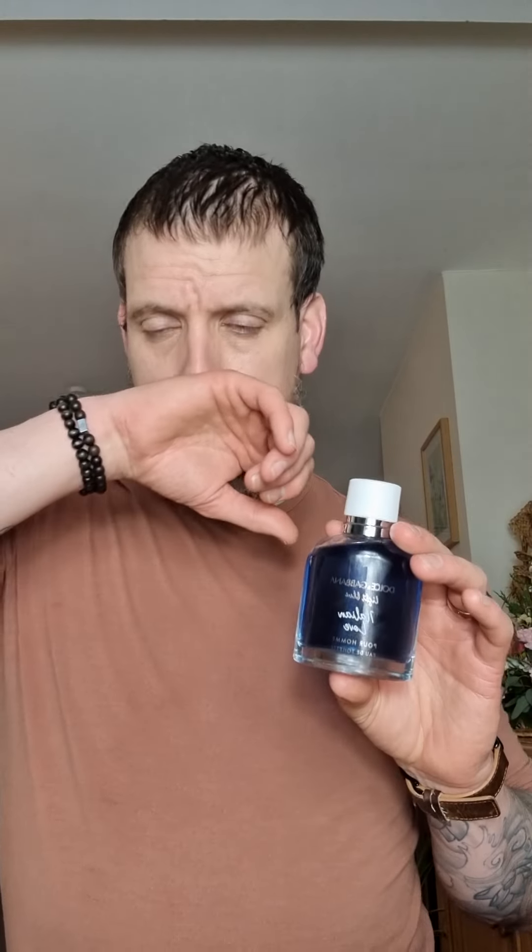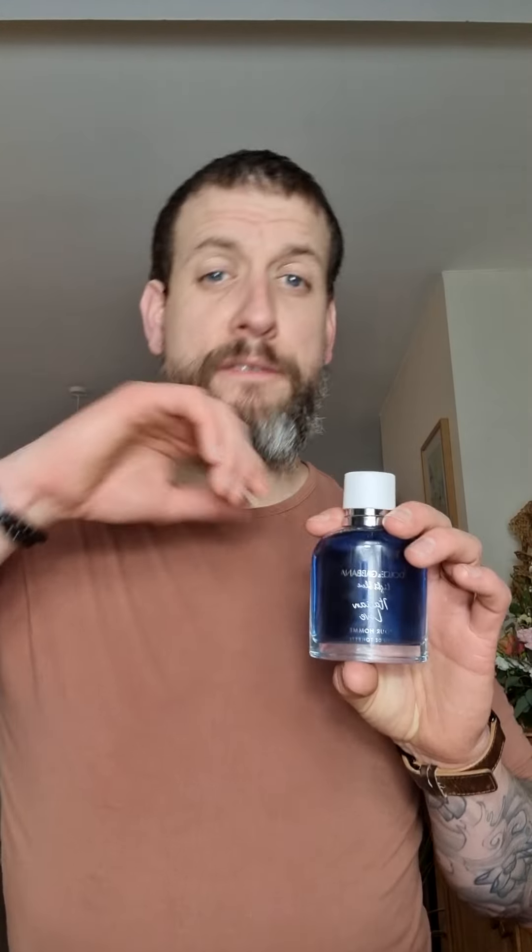Because this is not too expensive, I think this is going to be one of those that in about six months starts hitting the discounters. At the moment it's about £60–65 for a 100ml bottle, which I think is pretty reasonable for a new release. If you wait for the discounters you'll probably get it for around £40–45, and at that price I think it's a steal.